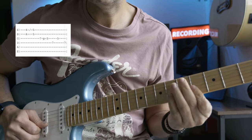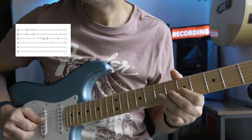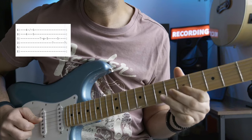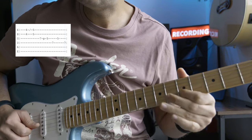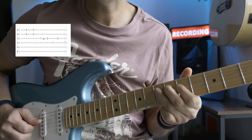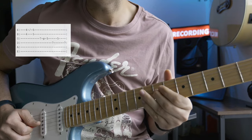From the start: after pulling off to the A note, I go back to the C note on the fifth fret of the g string, vibrate it, then come back and finish the lick on the A note, which is the root note.